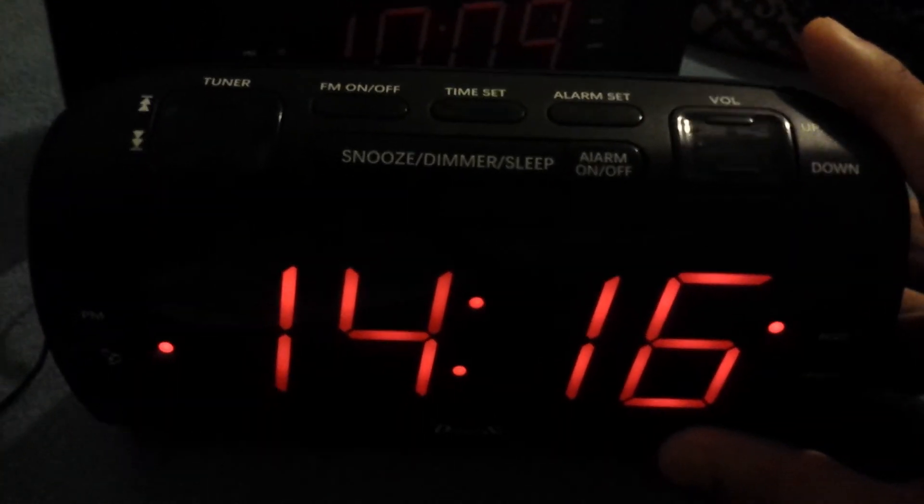It's AC powered, and you can put a battery in, but the battery won't hold the time — it'll just hold the settings. Unfortunately you cannot preset any radio stations, so the radio isn't great. There is an included antenna, but you have to undo it and stick it up on the wall, old-fashioned 1980s style.